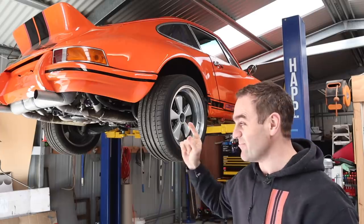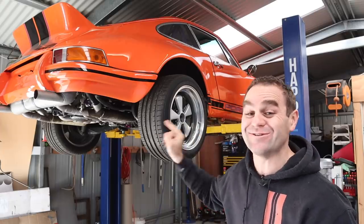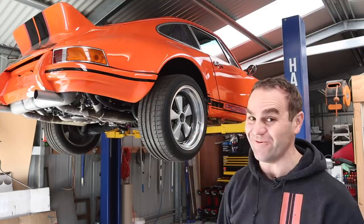Hey guys, welcome back to Home Built, and this week I am determined I am really going to sort this clutch out once and for all.